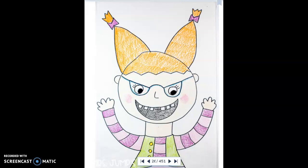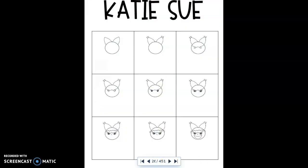In our story, The Recess Queen, there are two main characters. One character is Katie Sue. If you'd like to do this extra activity, I'm going to show you how to draw Katie Sue. Here's a picture of the end product, but we can't start with the end — we've got to start with the beginning. So let's begin by getting a blank piece of paper, and we're going to go through this step by step.